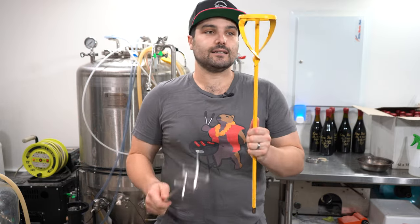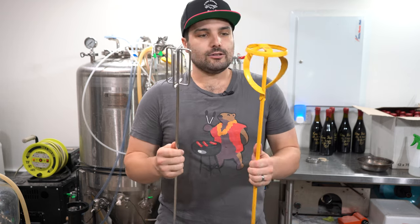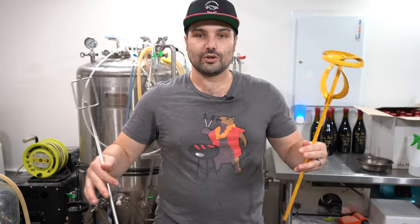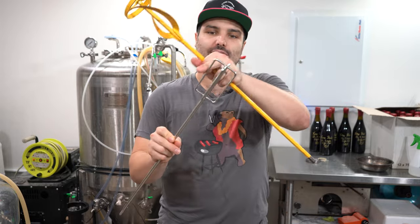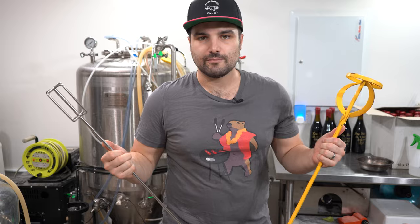I've got two different types here. This is one I got from a hardware store — Bunnings for the Aussies. This is one from Kegland. I actually kind of prefer this one if I'm being super honest — it does a better job of getting through all the grains by being a little bit bigger. The idea behind this one is that because it's rounded off, it won't scratch the walls of your boiler as much as something like this will. But any paint mixer is going to do the job.